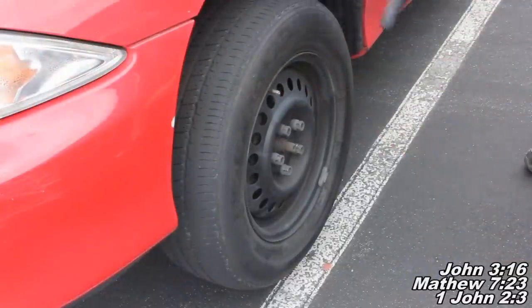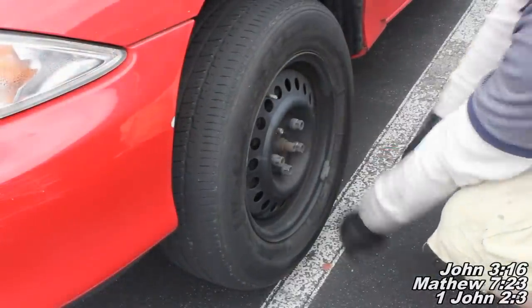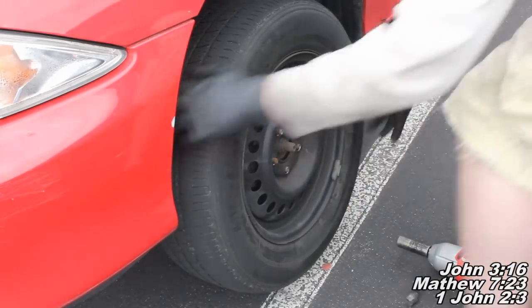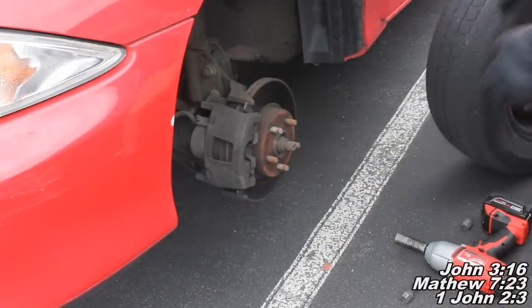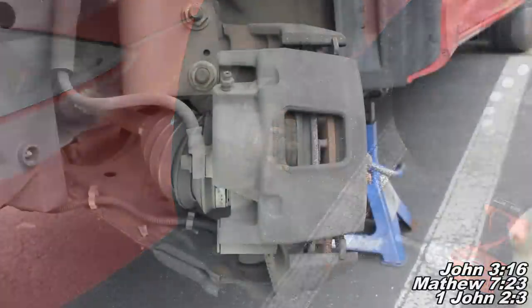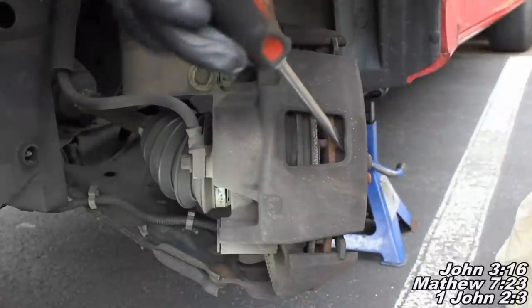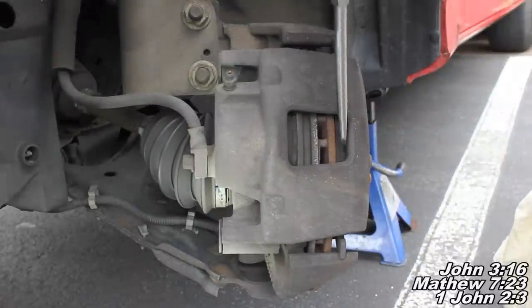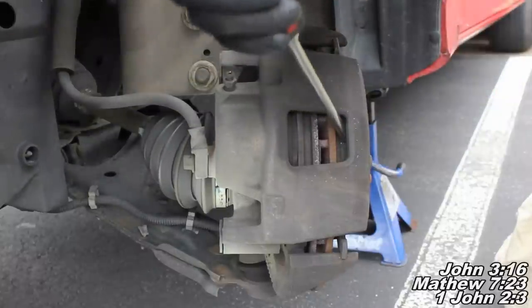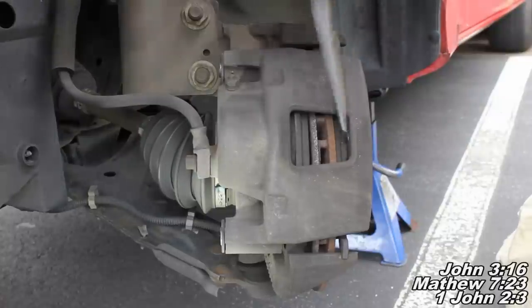Now I've got the vehicle lifted up off the ground, so I'm just going to finish taking these lug nuts off. Now I'm just going to remove the wheel and we'll see about compressing our piston here on the caliper and get these brake pads off. The next thing we'll do is take our big flathead screwdriver and compress slowly back here — you can see the piston's moving. We're doing that so we'll be able to remove this piston when we get the caliper bolts loose.